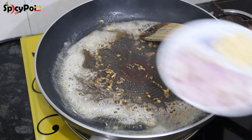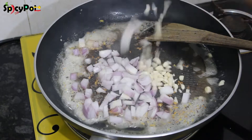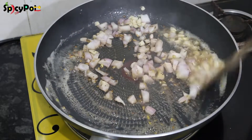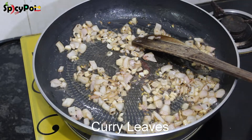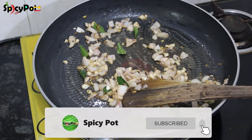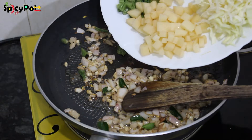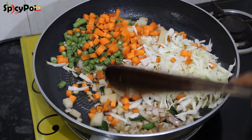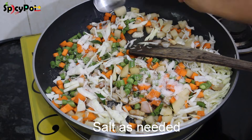Cut the bread soft on the side of the dough. Then add some carrots, beans, and mushrooms. Add a few more carrots and beans.